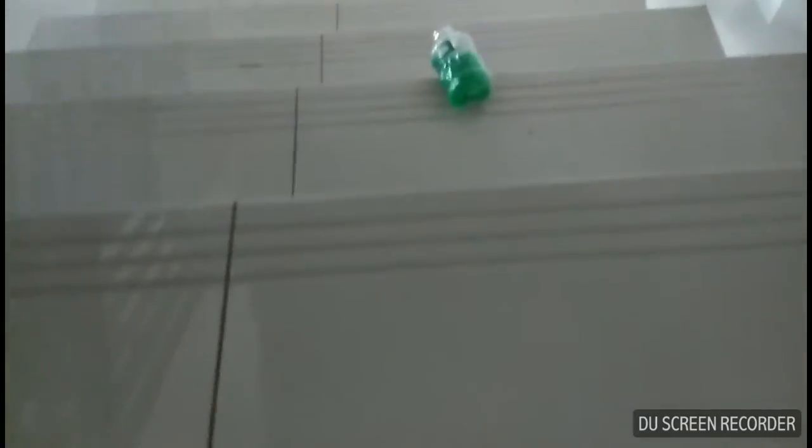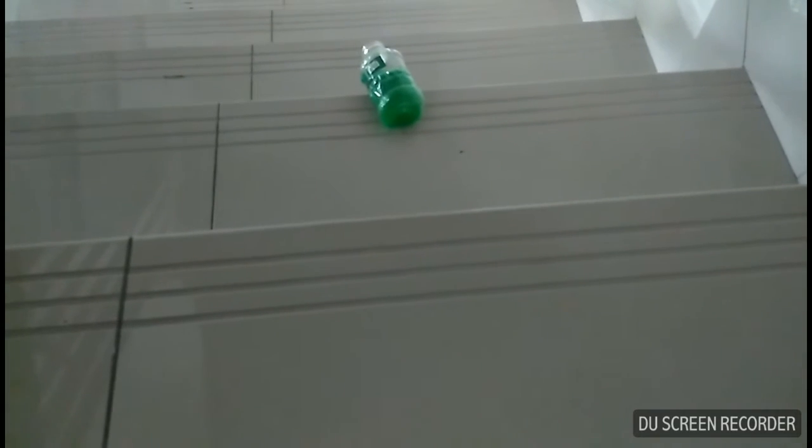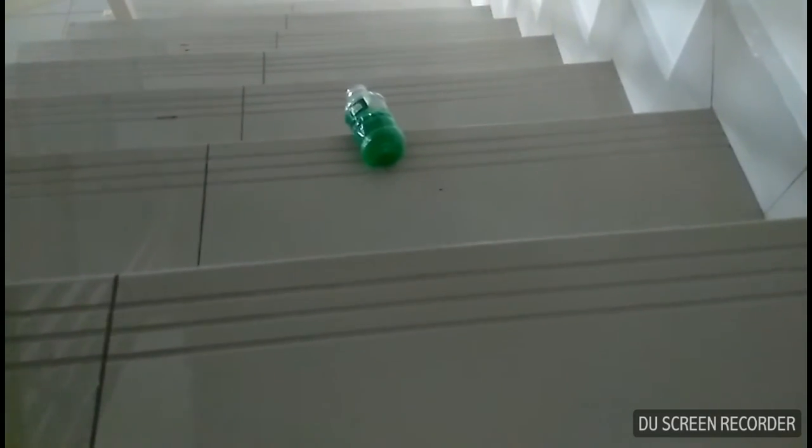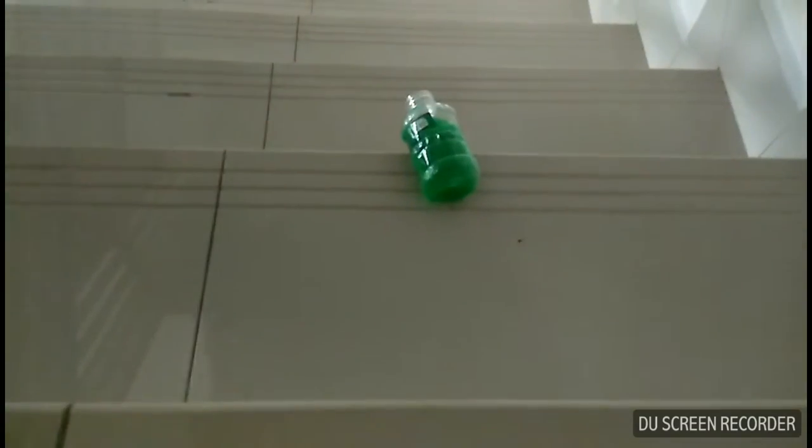This is called the slime bottle trick shot. In 3, 2, 1, go! Oh. Wait a minute. I'm gonna shoot it again.